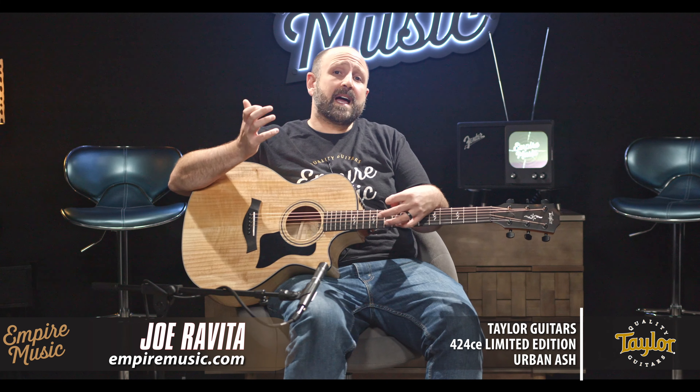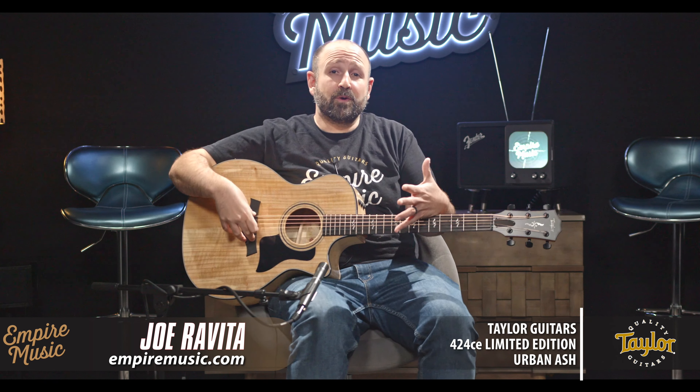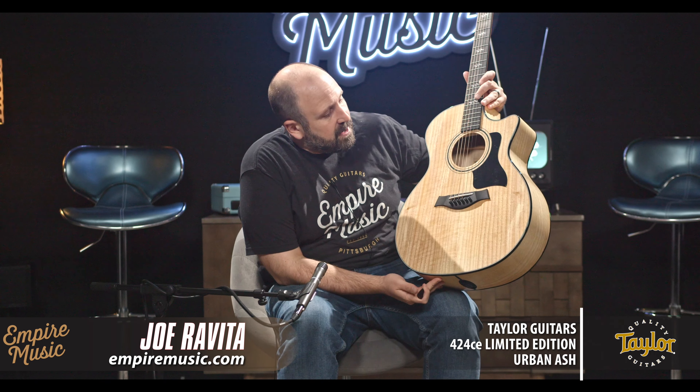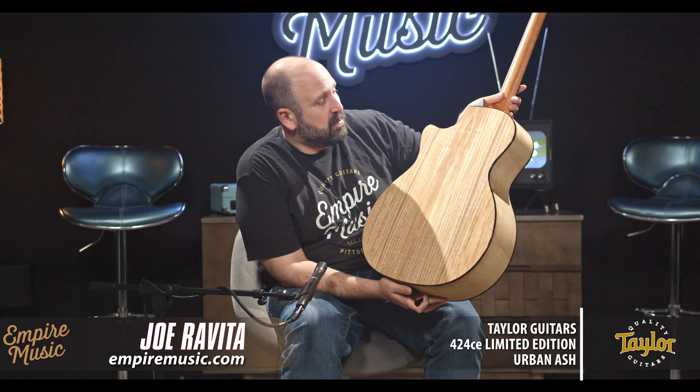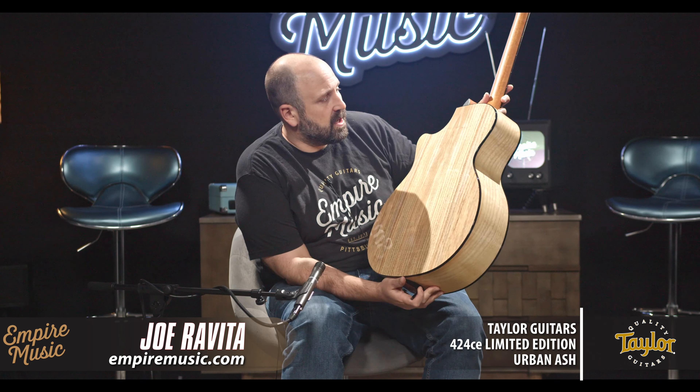If this guitar has a weakness, it would be the super heavy attack players. But otherwise, the 424 CE Urban Ash is a home run. It's awesome. It's beautiful because it's all solid wood, made in the USA, Urban Ash, natural finish. It's got a beautiful black binding, mahogany neck, V-Class bracing, Expression System 2, and obviously the cutaway.